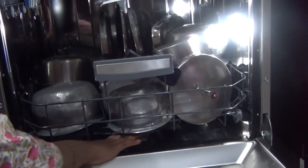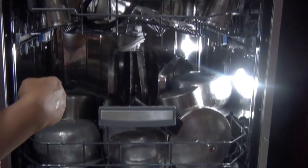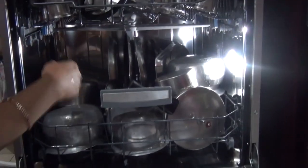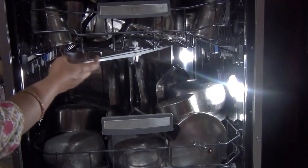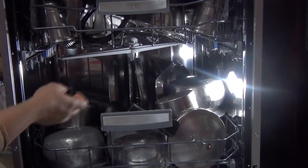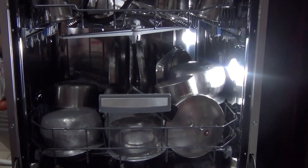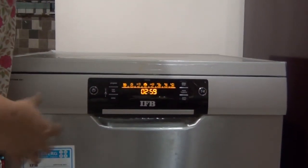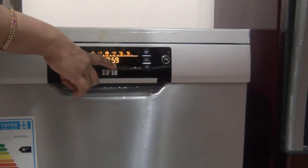One more point before we start: we just have to roll this fan and make sure nothing is stopping it. If the fans are freely moving, we are good to start. Otherwise, if you keep very big thalis and block the fan, the dishwasher won't give an error but the utensils won't be cleaned properly. Now I will start — since I have mixed utensils, I'll go with the mixed option and it will take exactly 3 hours.